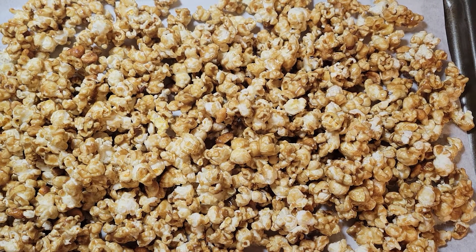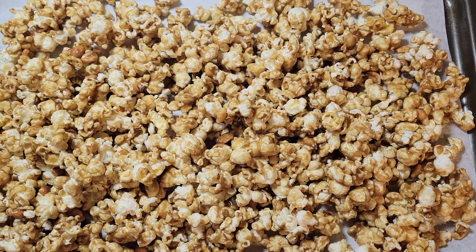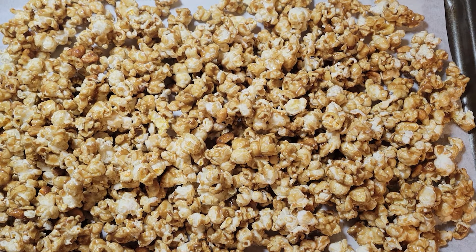Look at our delicious popcorn! Now what I'm going to do is pop this in the oven at 200 degrees and let it cook in there for about 20 minutes. That way the caramel will really caramelize on the popcorn and the popcorn will crisp up. I'll see you in about 20 minutes.